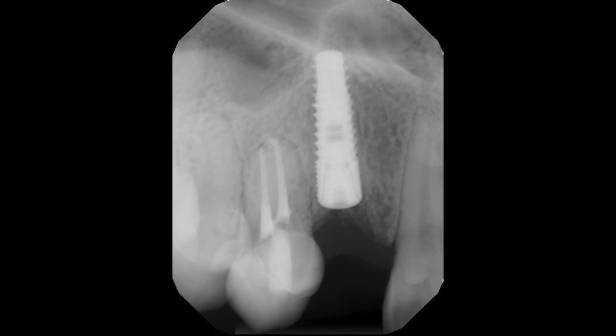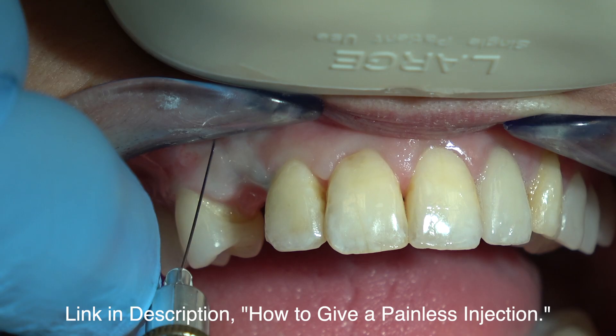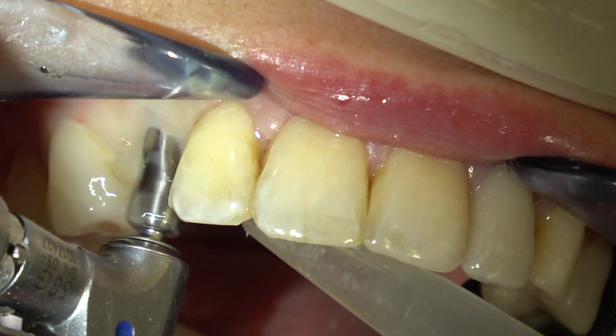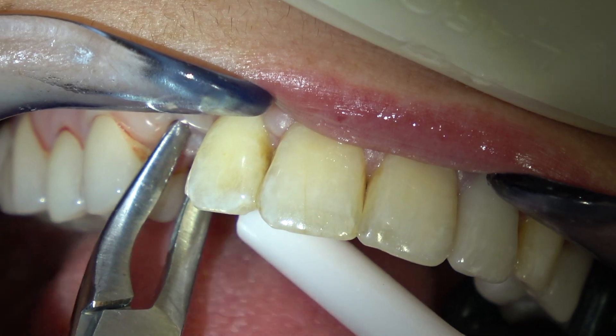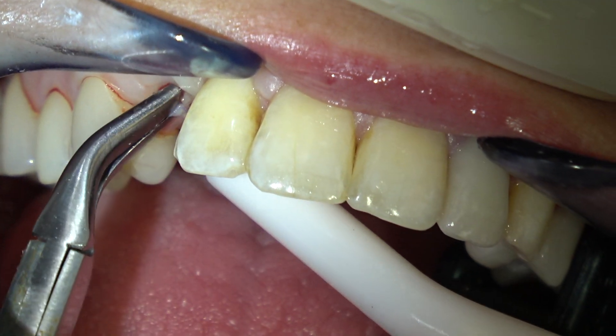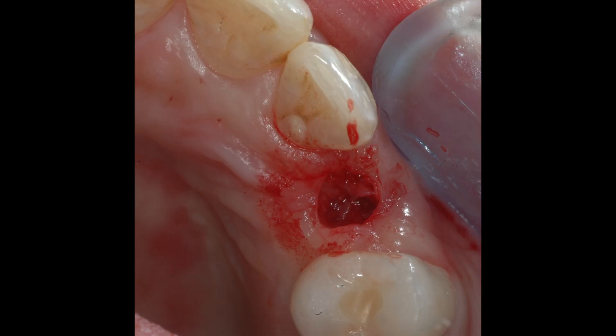The implant has osseointegrated for three months. After three months of healing, we give an injection and uncover the implant with a punch drill. These are just small rongeurs removing that core of tissue.